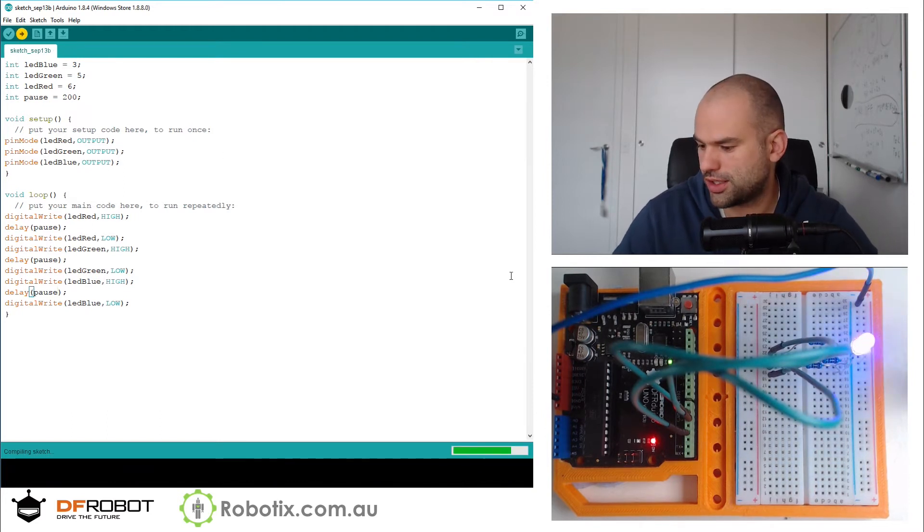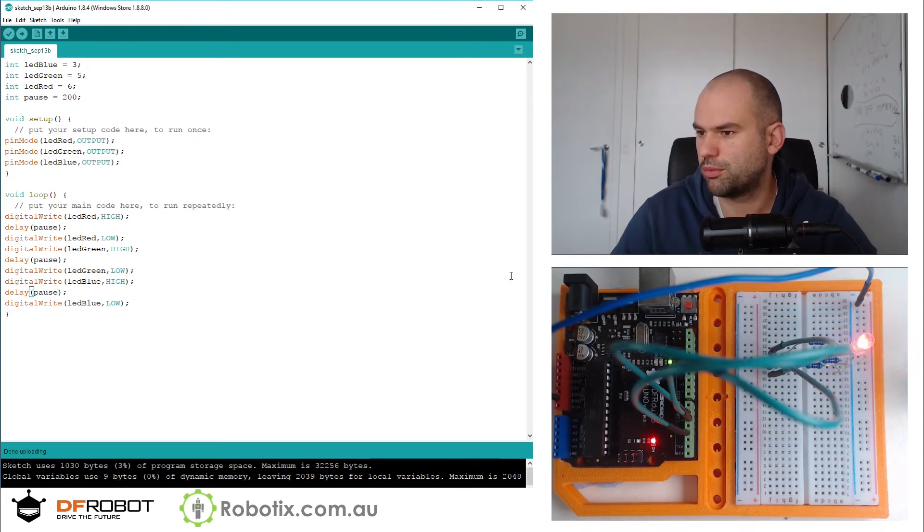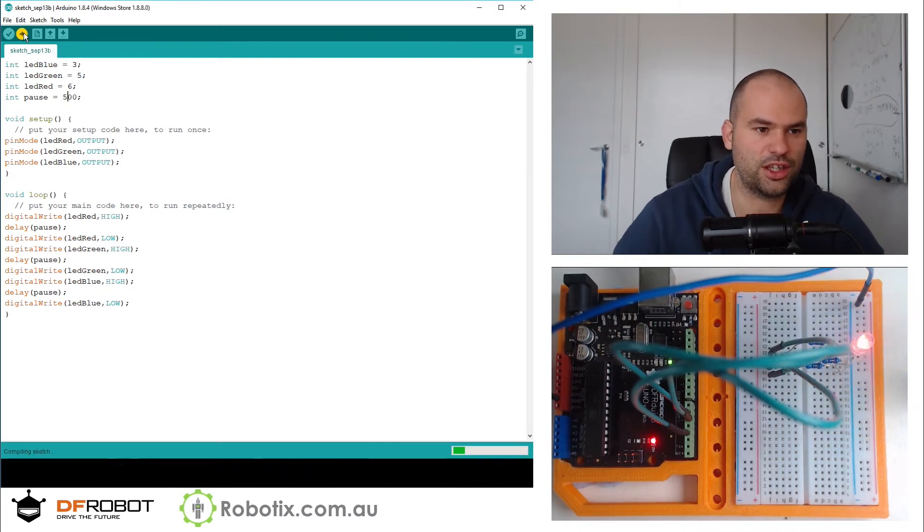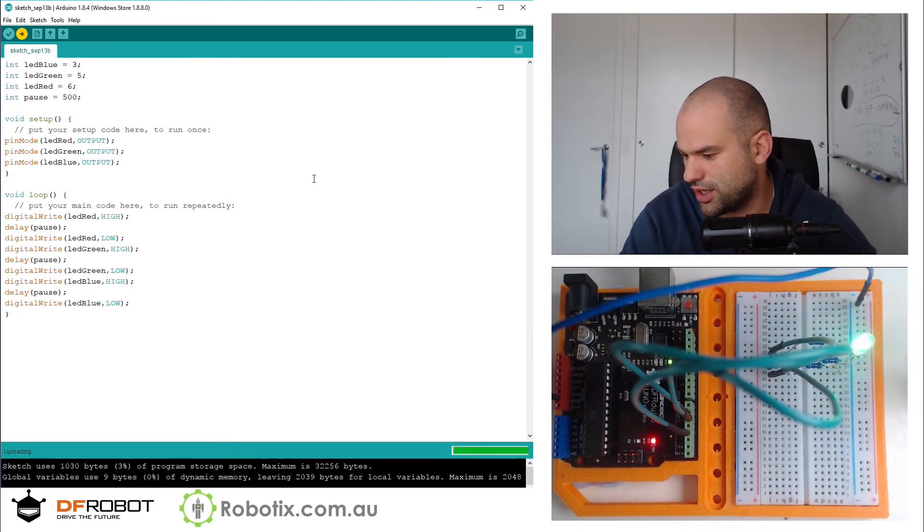So just to make sure it works, we should get red, green, blue cycling repeatedly. Just in case you're having a hard time seeing it, there it is in slow motion.